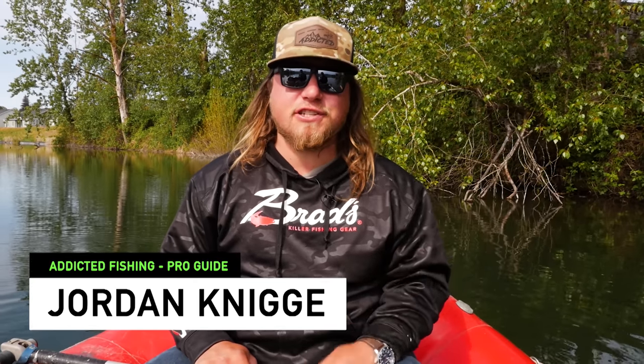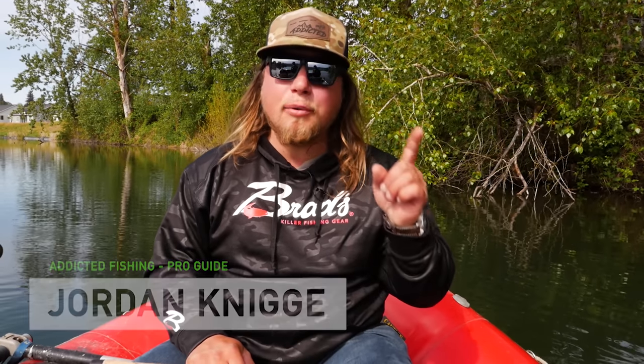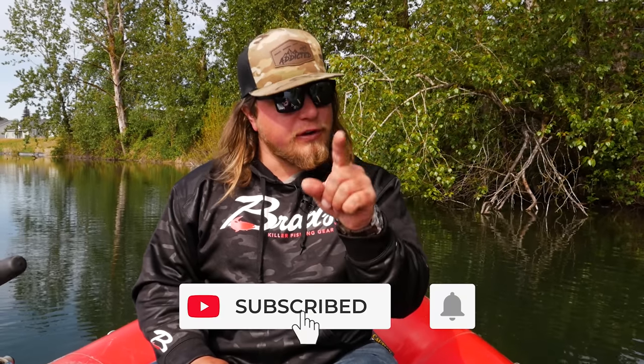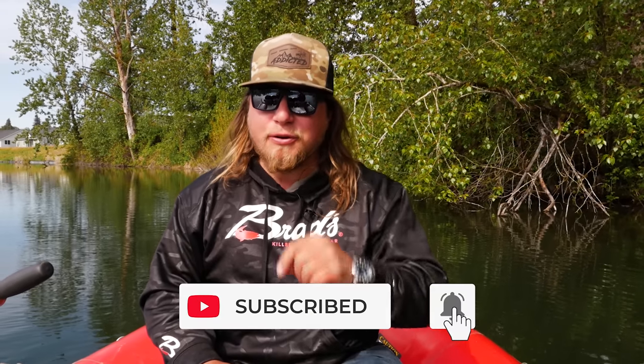Hello everybody and welcome back to another Addicted Fishing Tutorial. My name is Jordan Koenigge and today we're coming at you with a 101 lesson on how to use spinners to catch trout. If you guys want to learn more about this really fun method, stay tuned — it's coming at you right now.